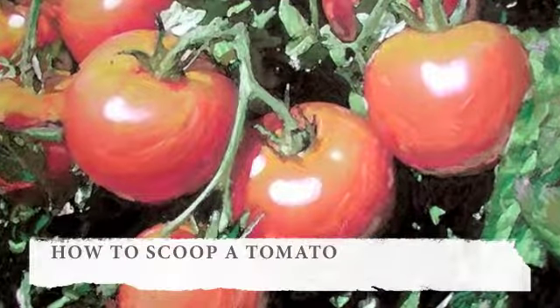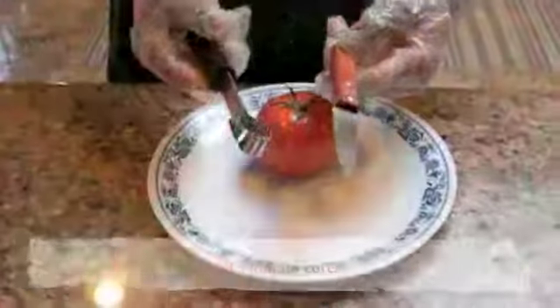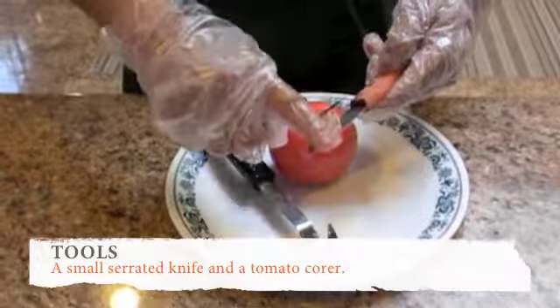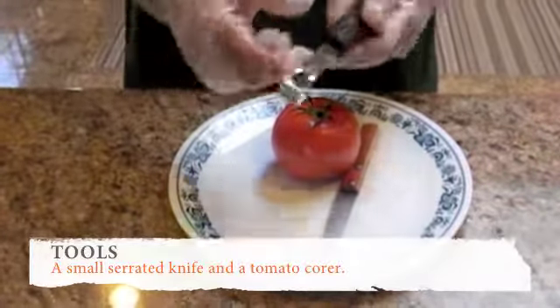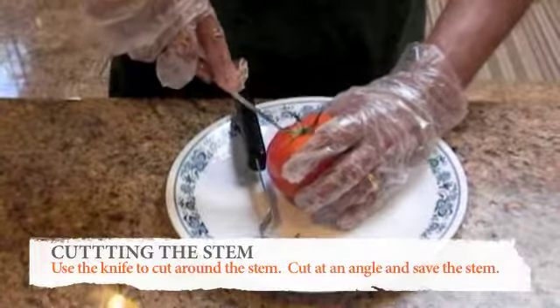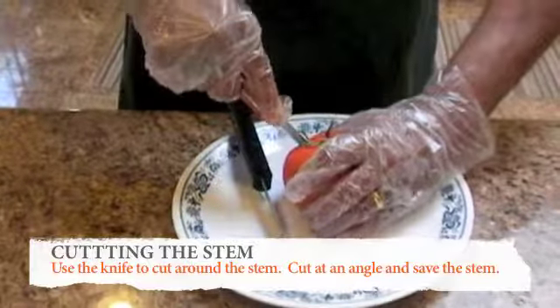How to scoop a tomato. Use a small serrated knife and a tomato corer. Use the knife to cut at an angle around the stem, then save the stem.